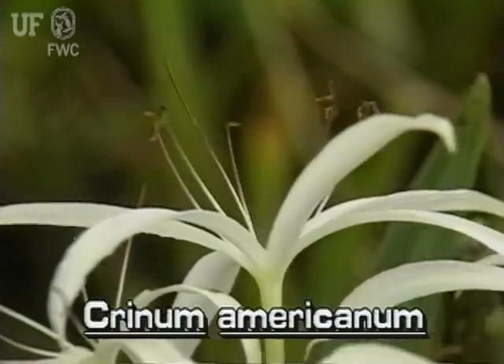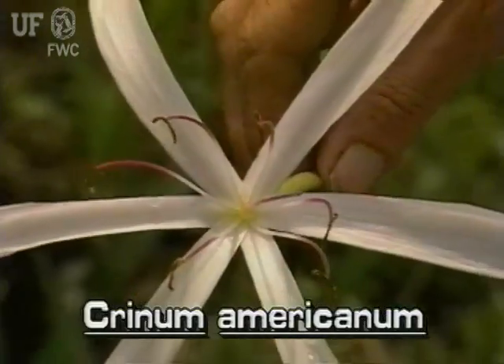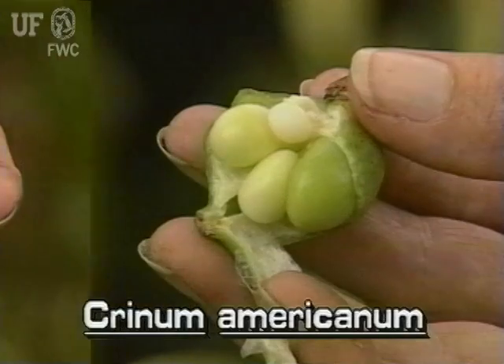Swamp Lily flowers are white, or white and pink, and are fragrant. They have six petals. The fruit is a capsule with large fleshy seeds.